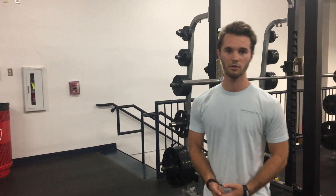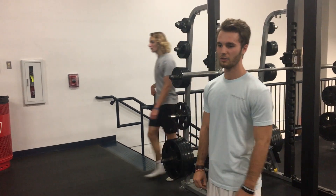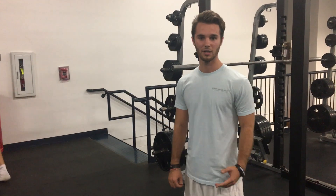Before we get into the squat, I'm going to go over a few warm-up exercises that you can do. The first of which being butt kickers.